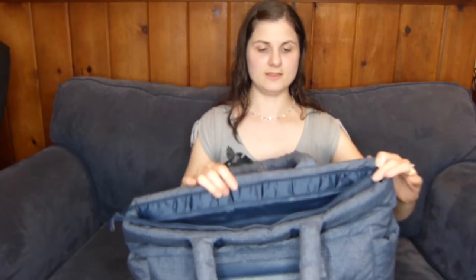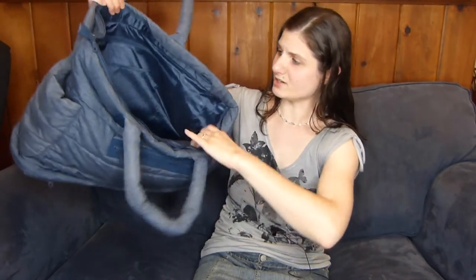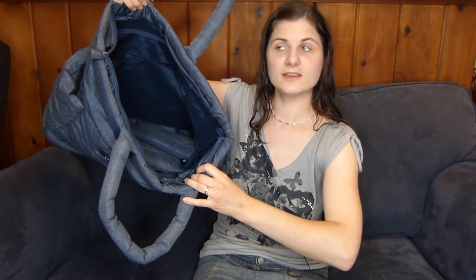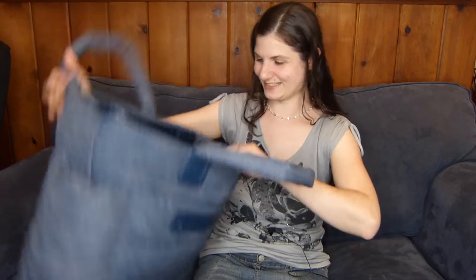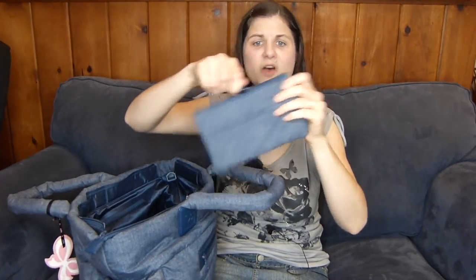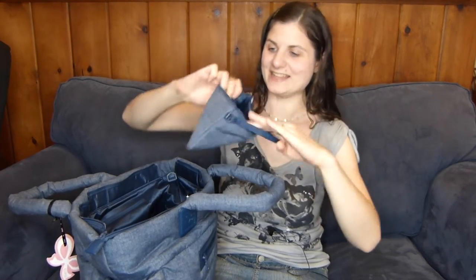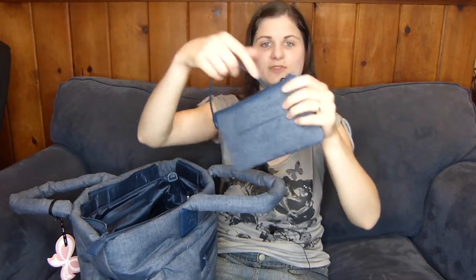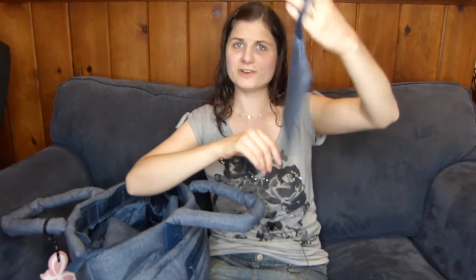Inside you have a big zippered pocket. This is their large size and it is big, guys. I carry a lot of stuff in my diaper bag, and this thing is perfect for me. You have your little mommy purse — it has a little pocket in it. This is like Organization Central. It's a cute little wristlet, because every mom needs a separate thing for her wallet and keys.